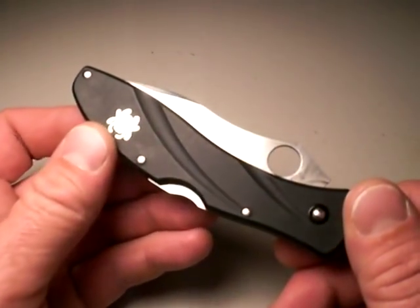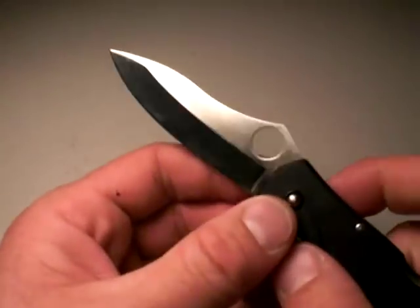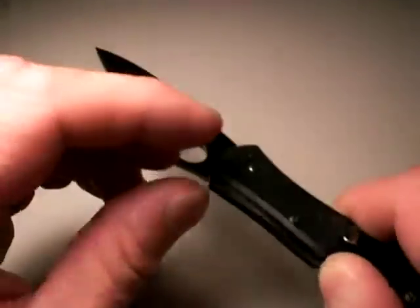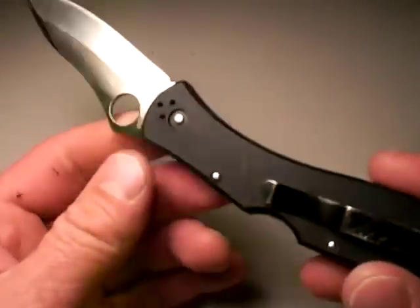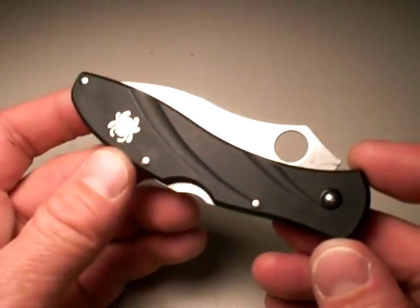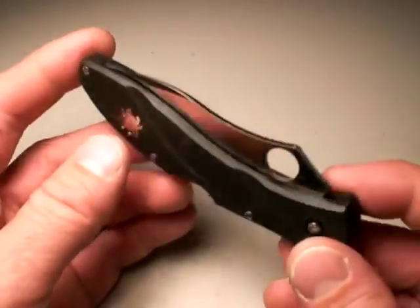This, of course, is one of my favorite of all time everyday carry knives, the Centofante 3 at 2.2 ounces. It's outstanding. I have made a video of this one already, so I'm not going to talk a lot about the specifics, but just to review: it's very lightweight, it's very fast, solid lockup, wonderfully shaped blade, great jimping, awesome clip. There's really nothing bad I can say about the Centofante 3. I highly recommend you buy several of these before they go away forever, especially at their incredibly low price which Spyderco offers them at. Great job, Spyderco.